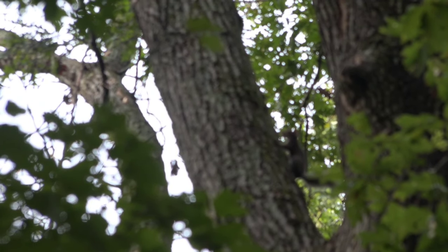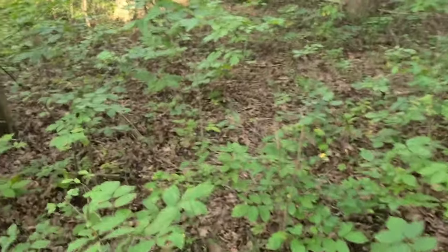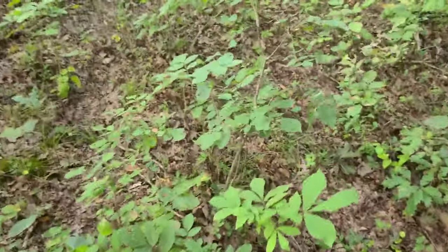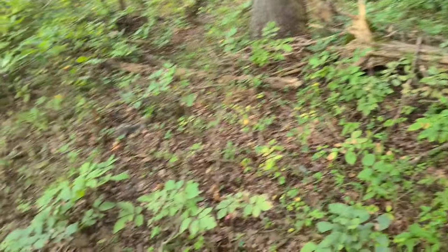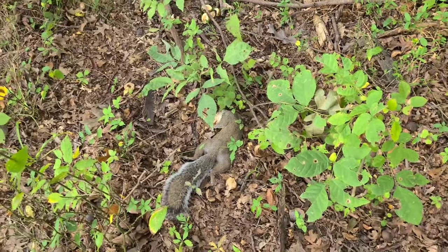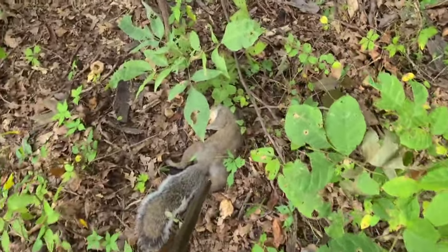I just saw one move. Here we go. There's the tree he came out of, and there's the squirrel. I know he's just a little squirrel, but you always want to be careful — just imagine what one could do to your finger. Take that barrel of the gun and do him just like you do a deer.